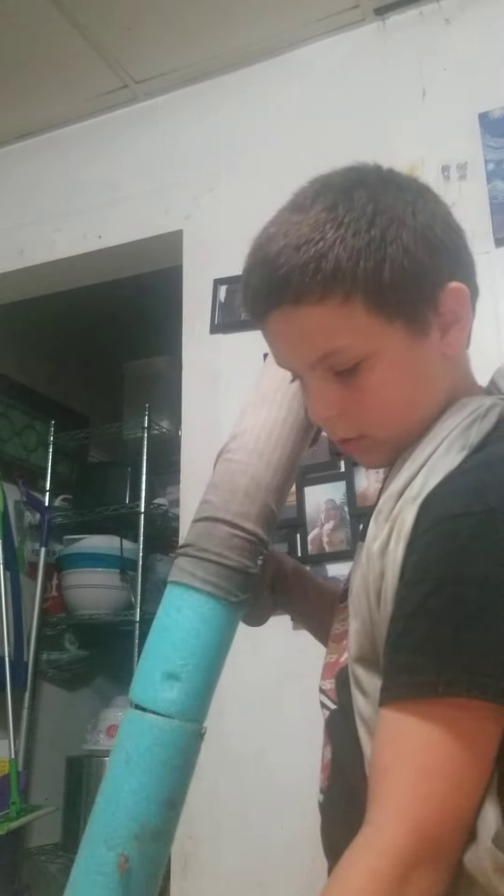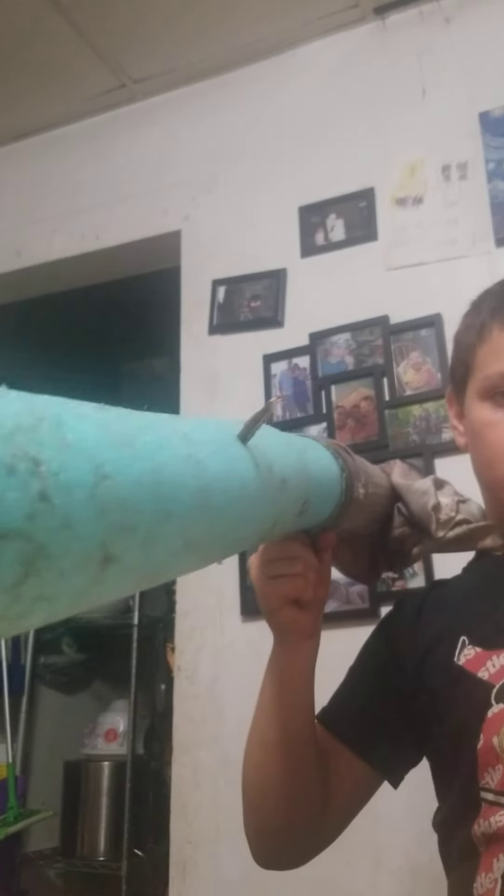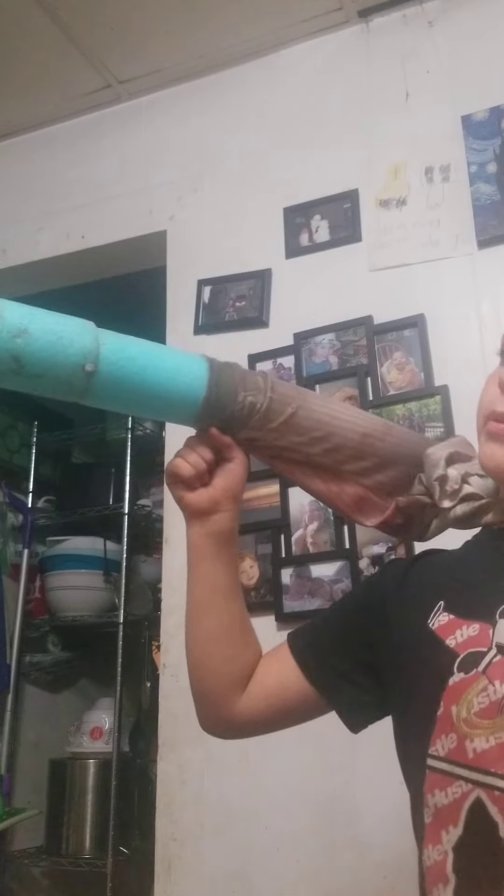Hey guys, Al. If you don't know what this is, this is Dr. Octopus's hand. But I made it all by myself.